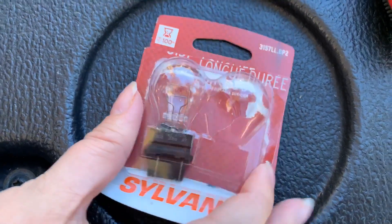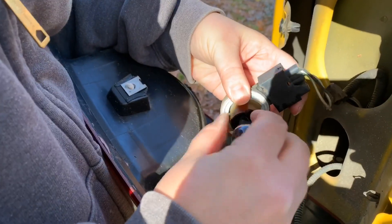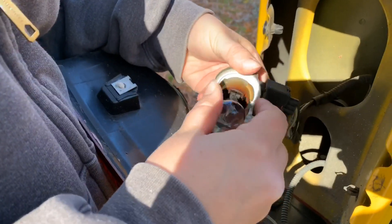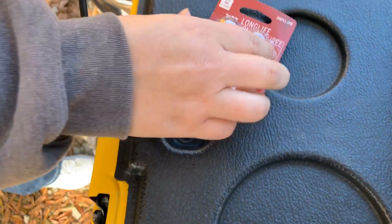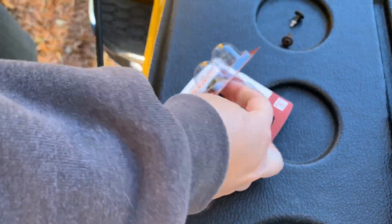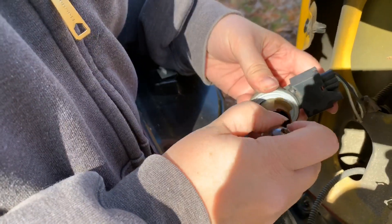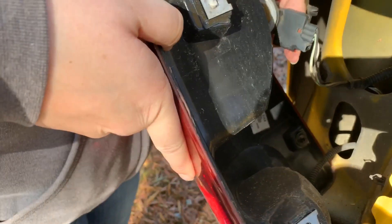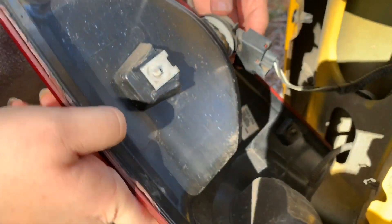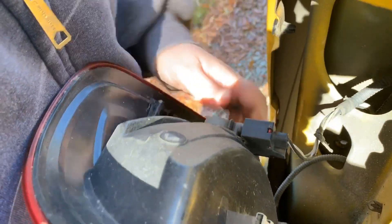This is the 3157. Pull that one out, put it back in, and lock it back in.